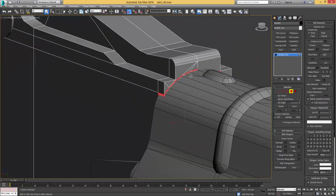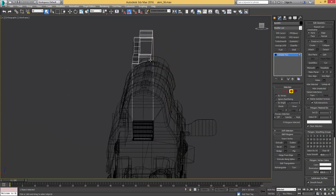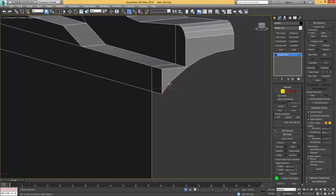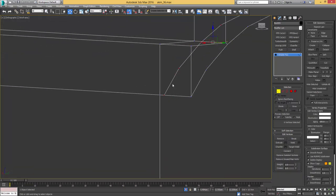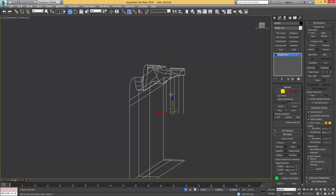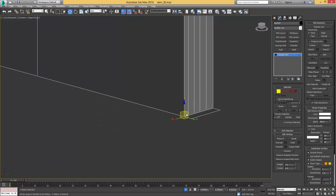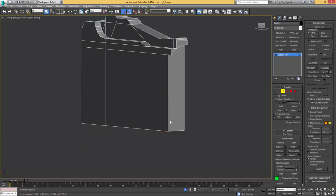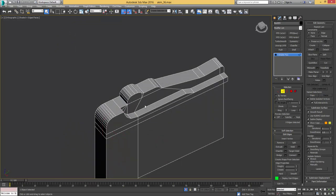Grab these faces and delete them, get rid of the right side, go over to edge mode, collapse this edge. Take these ones and drag them in with shift to get some fresh geometry, snapping to that vertex. On the inside I also want to drag some fresh geometry out and snap it to the bottom. Weld it here and get rid of these faces that overlap. Also get rid of these edges, clean up the geometry. Get rid of that edge loop as well.